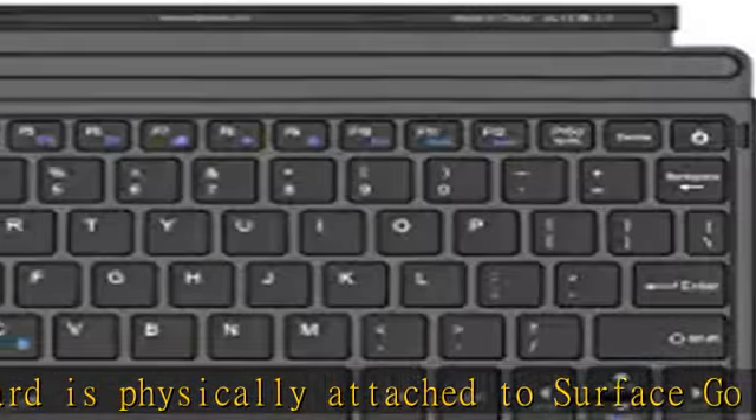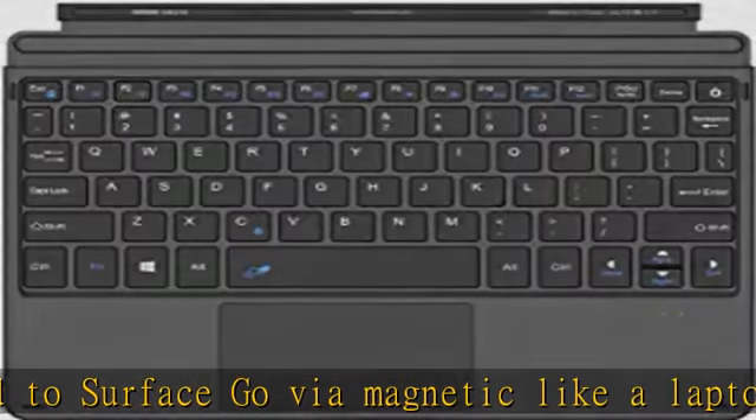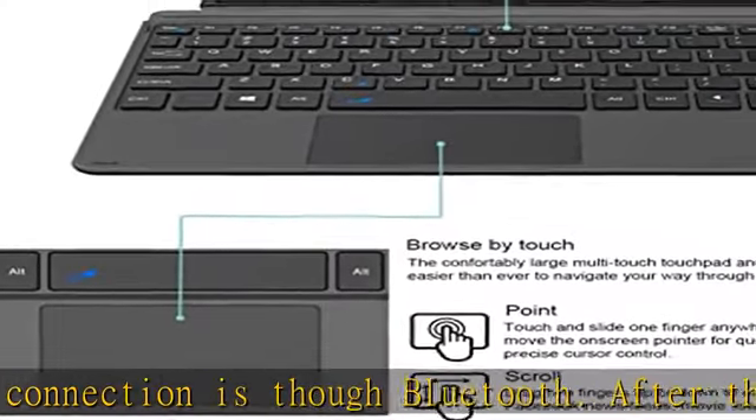This keyboard doesn't fit for Surface Pro or Pro X. The Bluetooth keyboard with mechanical keys and extra large trackpad make Surface Go 3 / Surface Go 2 / Surface Go more useful with typing, navigation and control.